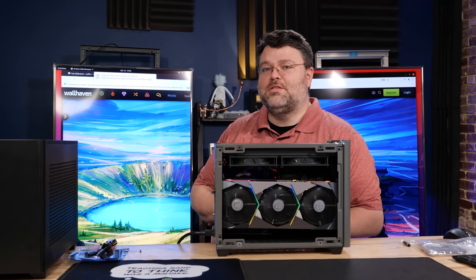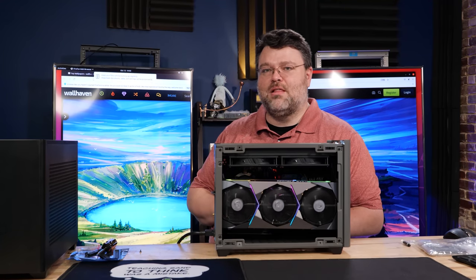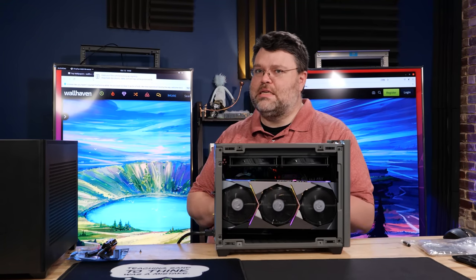If you have any questions or you did a build with one of these and you want to show it off, come to the forums at forum.level1techs.com. I'm Wendell, signing out — I'll see you there.